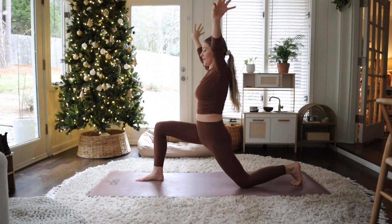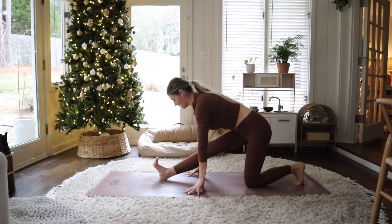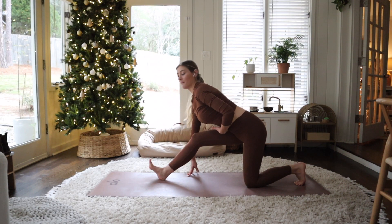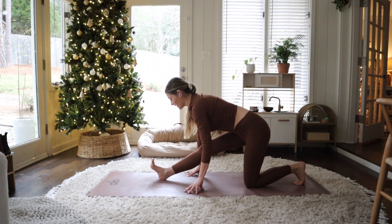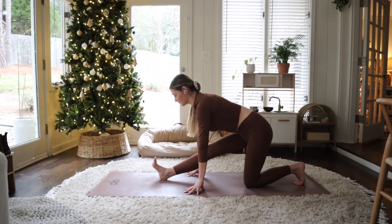Breathe in, and on the exhale just coming into a half split. See if you can flex your right foot as best as you can — think about your toes going back towards your face. Your spine stays lengthened, nice and long. If you need to, you can always bend your front leg. Keep thinking about working to get belly-to-thigh connection. You'll notice as you breathe, you start to get a little bit warmer and you can go a little bit further. So not forcing it, especially on that first breath — when you just get into a pose, let your body kind of do its thing.